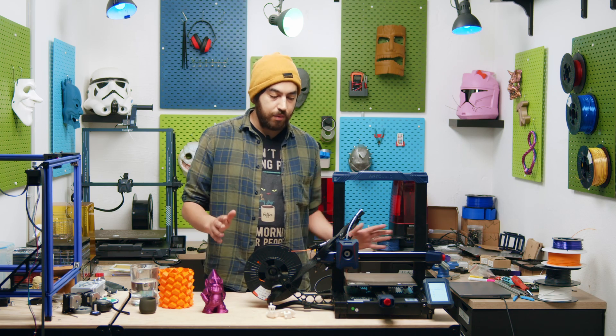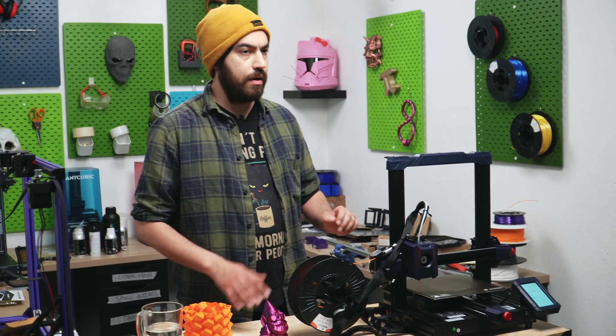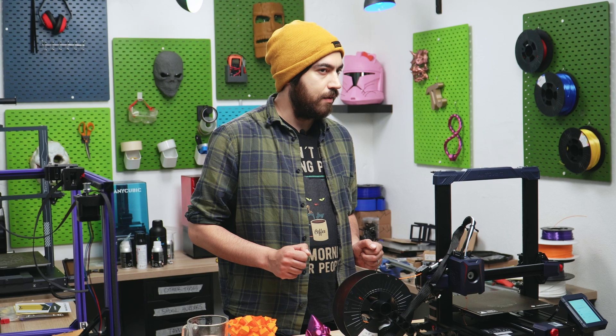It's quite similar to the predecessor, the original Cobra from Anycubic. The touch screen, tensioners, and PEI are pretty much the same, but it does have some differences, so let's take a look.